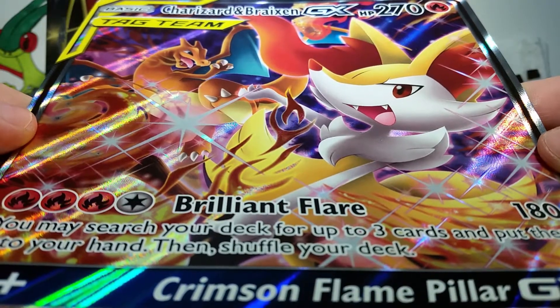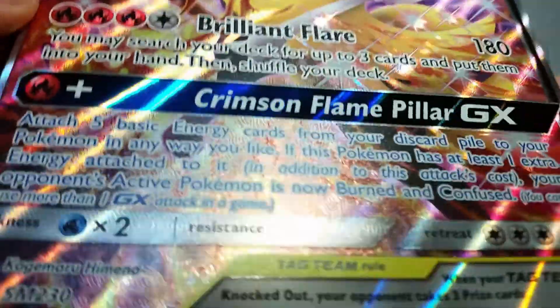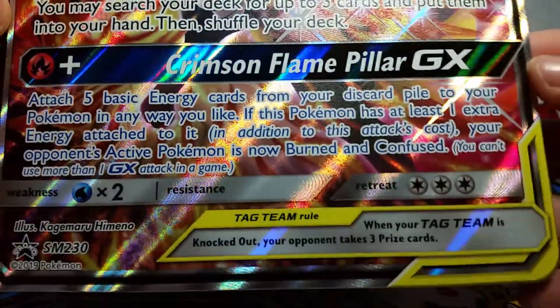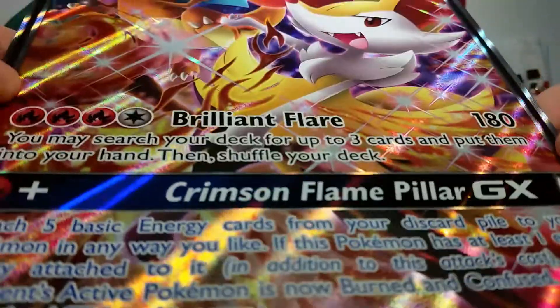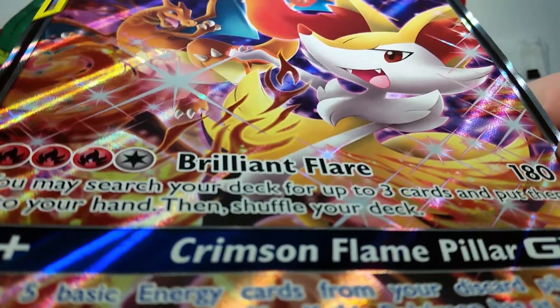First off, let's take a look at our awesome jumbo card. We've got our Charizard and Braixen GX Tag Team Full Art. This is the sort of secret rare version of the artwork, except it's not actually in the set. It's just a promo in the US, which I really like because then I have a chance to actually have it.